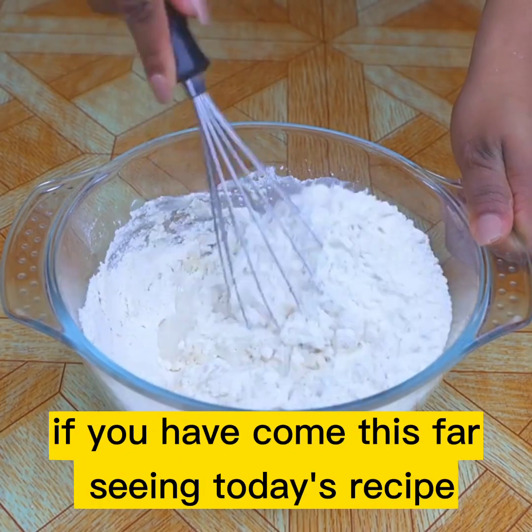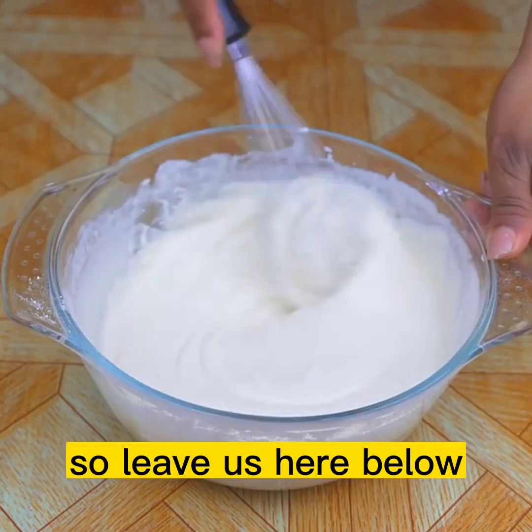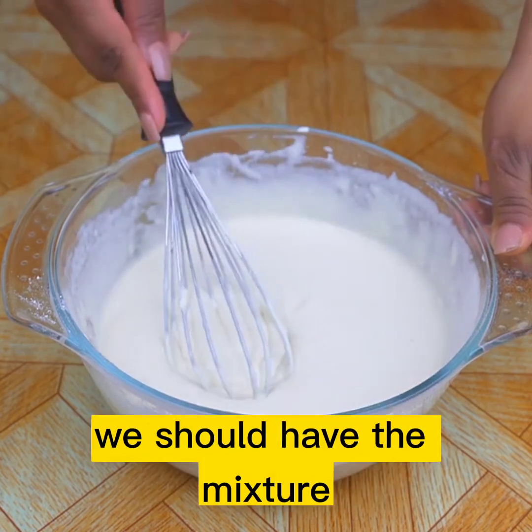If you have come this far watching today's recipe, that means you are liking it, so leave us below the following message: 'I love the recipe,' to receive a very special greeting. And this is how we should have the mixture.